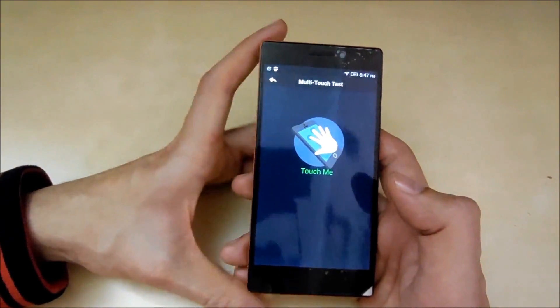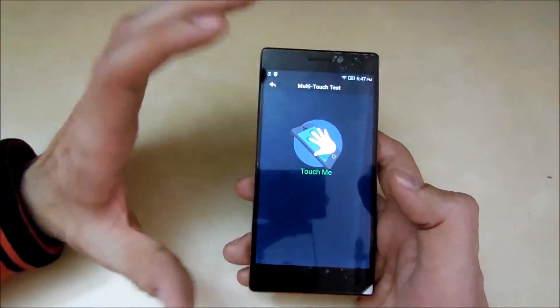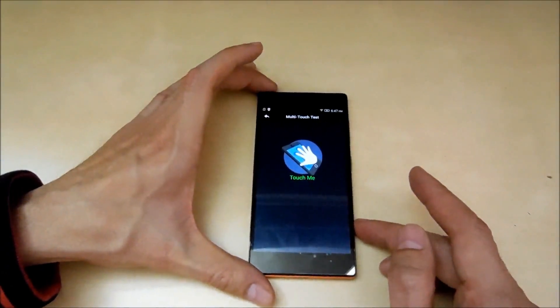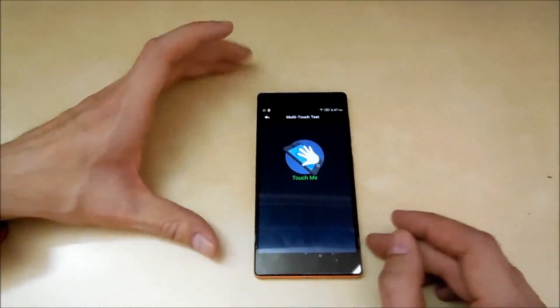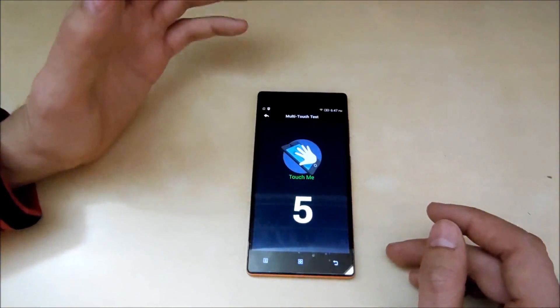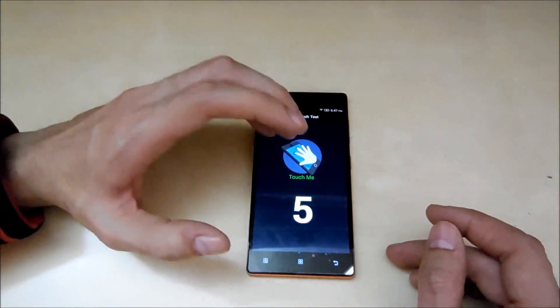Now let's move on to the multi-touch test to see how many fingers this phone can support all together. So let's check that. Starting with 1, 2, 3, 4, 5 — and as you can see it can support 5 fingers easily.